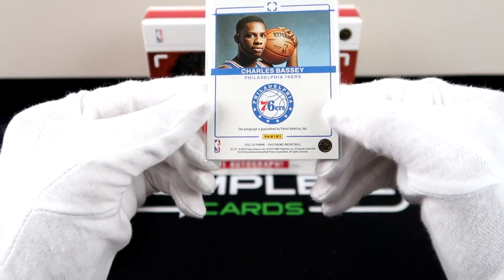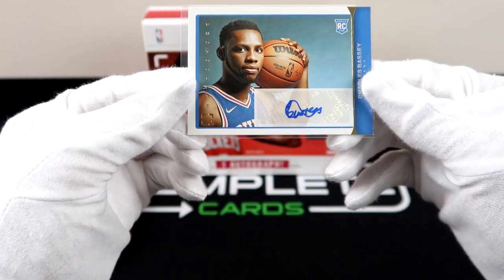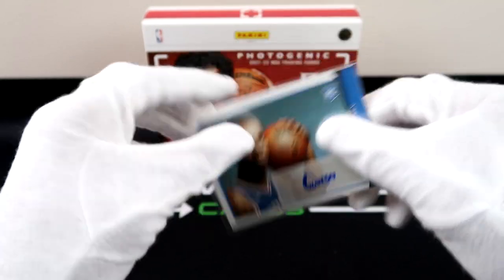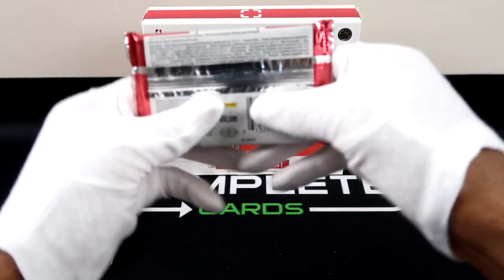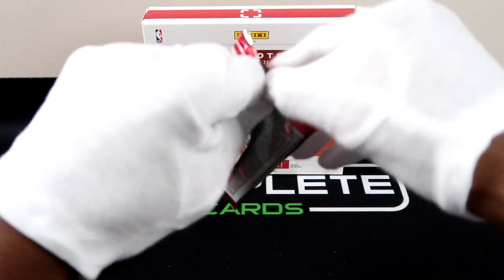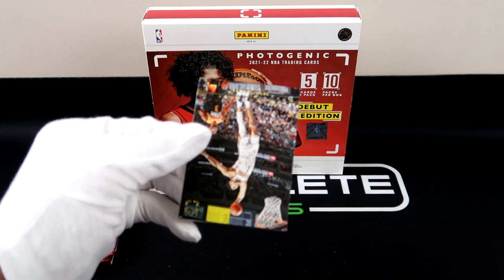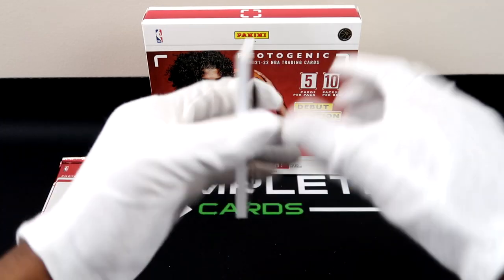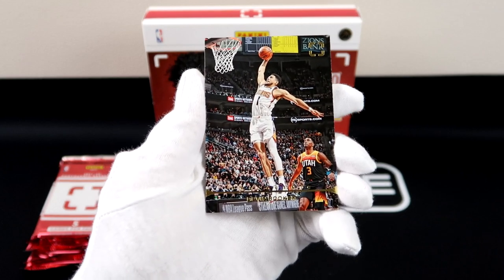I put that in there upside down but — rookie auto for the 76ers. I wonder if that's going to count as one of our rookies that we pulled. Does that count as an auto or as a rookie card? So far we've done okay with our rookies. As you can see we don't get that many rookies per box — we've opened half the packs and we still only have two rookies.